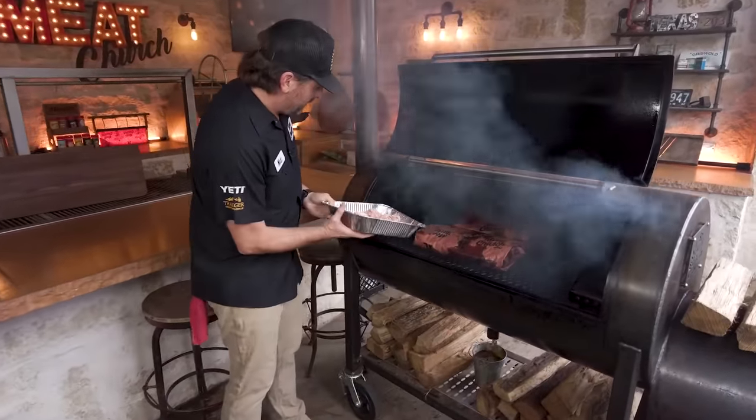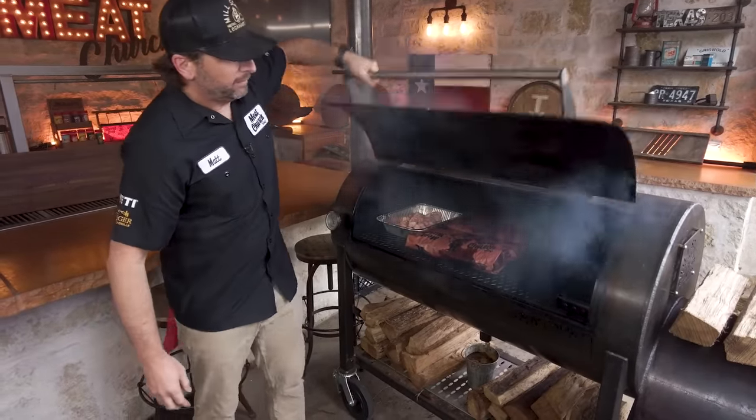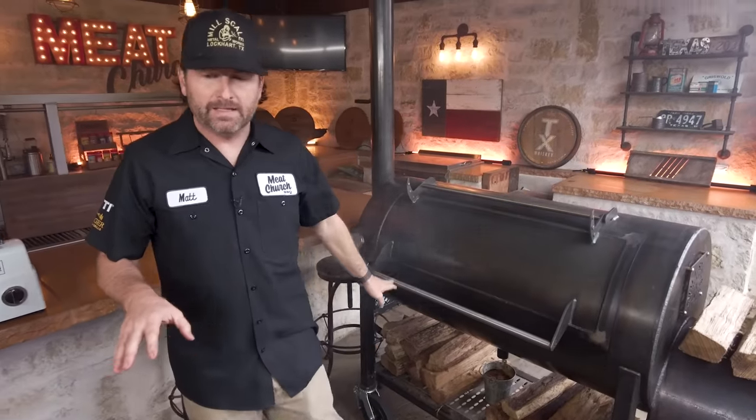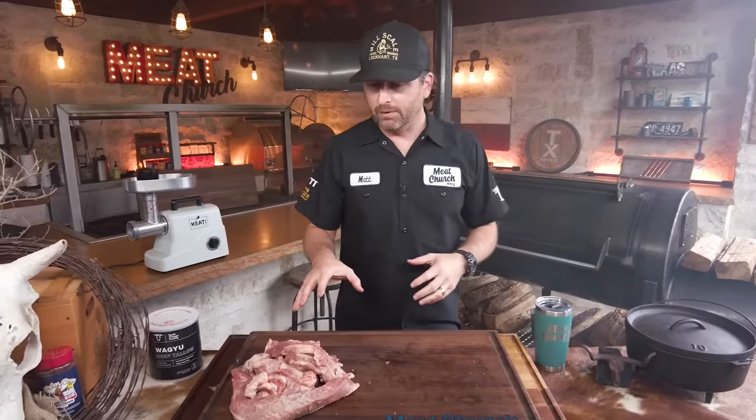I've got a couple of briskets going in here. I'm just going to put this tallow down here by the stack. We're running at 250 and I'm going to do that all day. Some people even season it — you can put different things in the tallow. We're going straight today. We'll check that throughout the day and now we're going to get on to making our burgers.